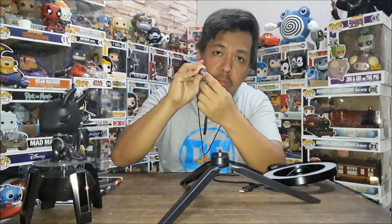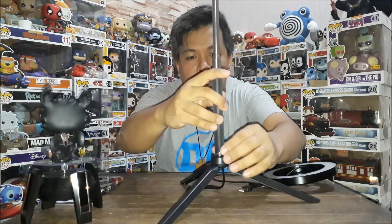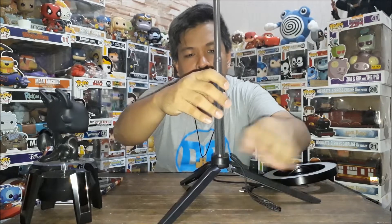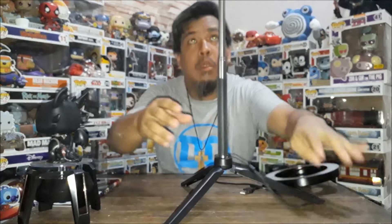Meron syang screw — yung iba, wala na ito. Make sure na naigpit lang. So ganyan sya — tighten it up to secure the tripod properly.